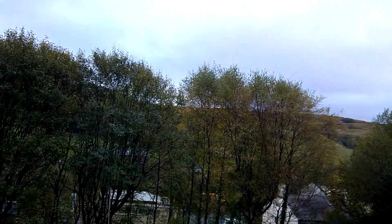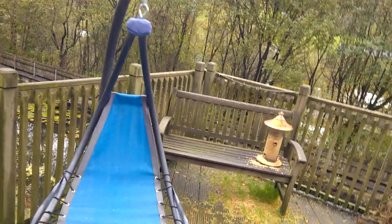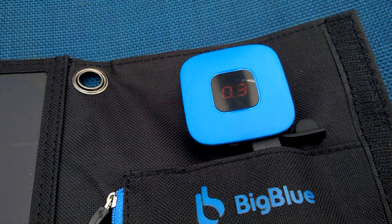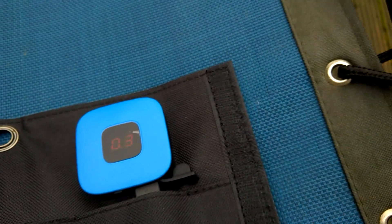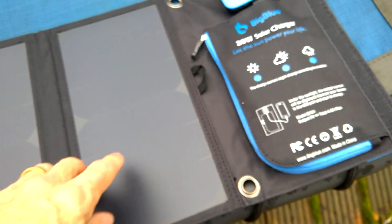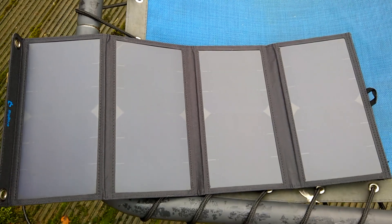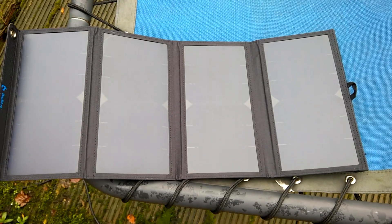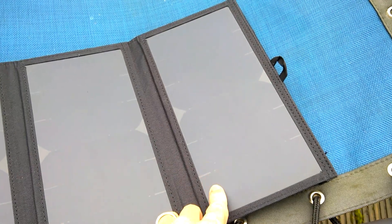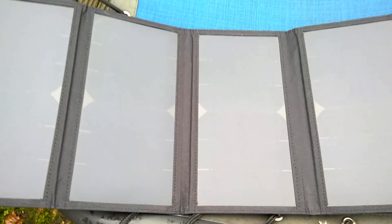Here we are outside, and it's a terrible day — absolutely no sun whatsoever. But even with no sun, with all the panels open, you can still see there's a 0.3 watt charge on that. The power bank is in there; this would be on my dashboard or outside the tent, probably hung up and hidden. For this price it's really, really good — these panels aren't cheap panels, they're well constructed, and four of them means the output is actually fantastic.